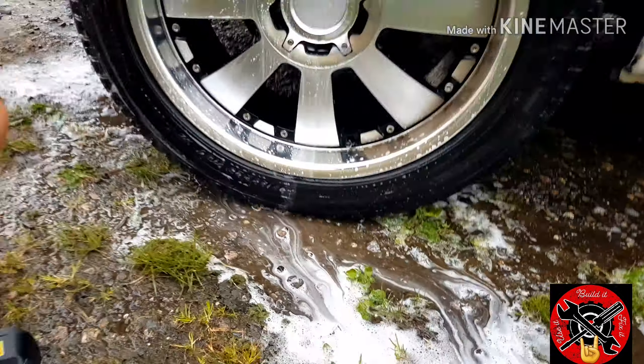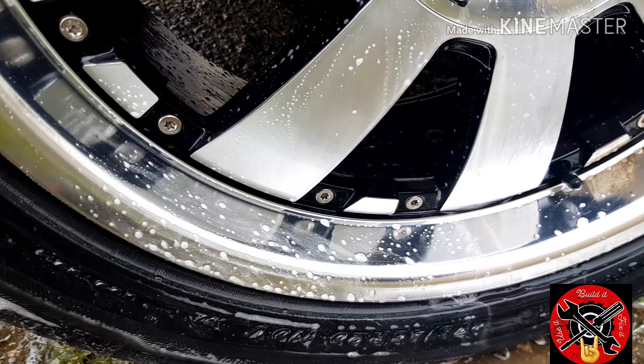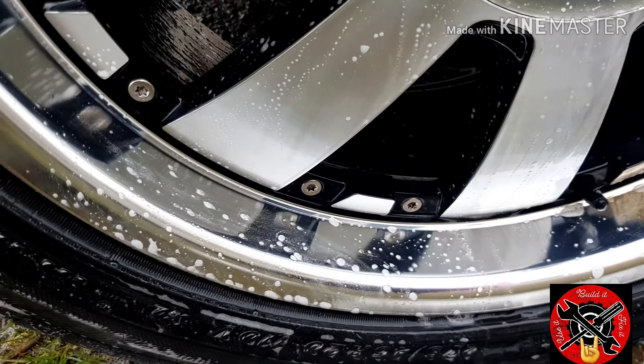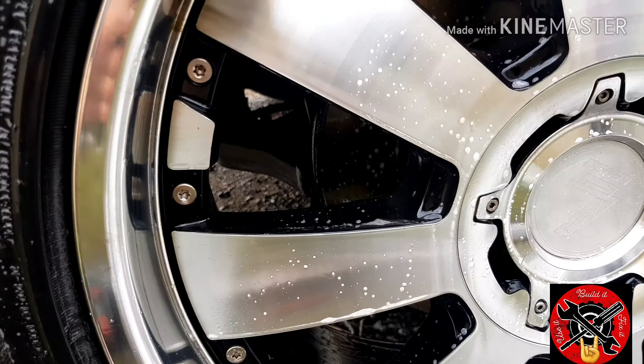There we go! See how clean that is compared to that — and that literally took seconds. I did some other wheels a minute ago, some BMWs, some real intricate ones, and it gets between all the gaps. It works a treat. Works on exhausts as well.